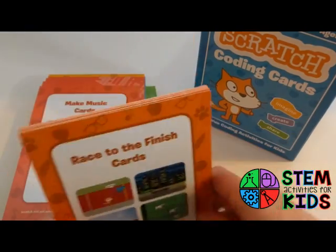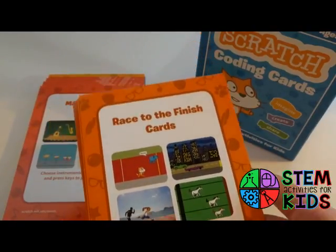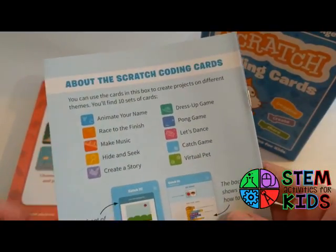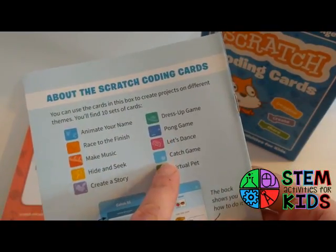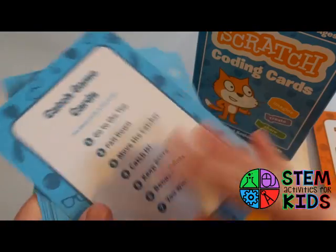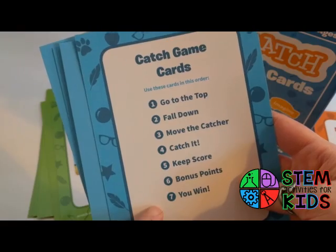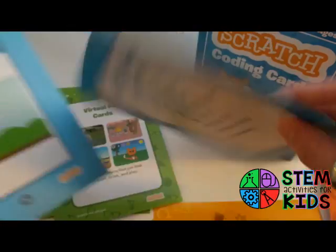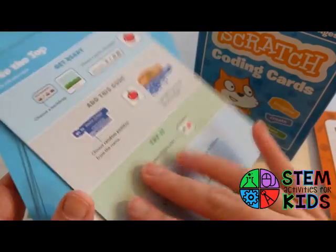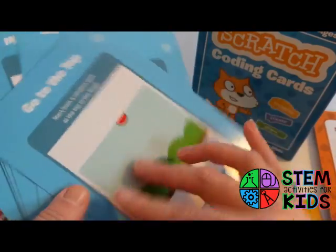Some of the sets are more like games, which will appeal to any kid that likes playing video games. You can create a race to the finish, there's also a pong game and a catch game. Looking through the cards, it looks like the catch game sequence is important, so you're going to have to follow the steps in order to complete the game. As before, there's the task on the front, but the steps are very detailed on the back.